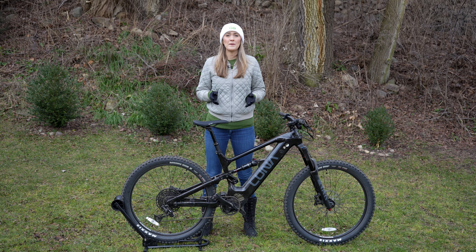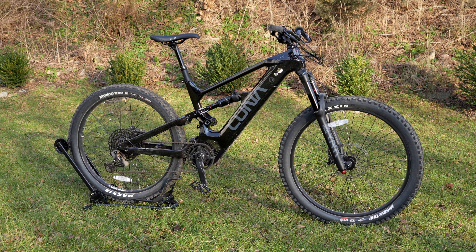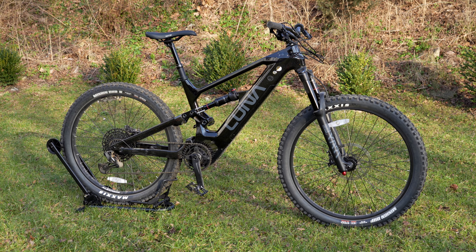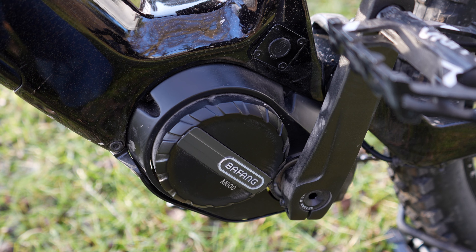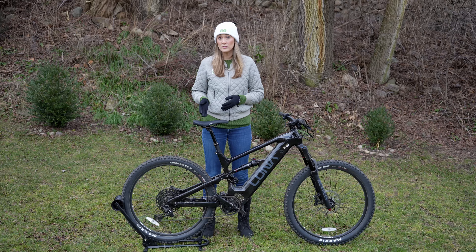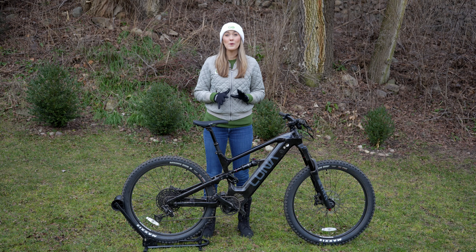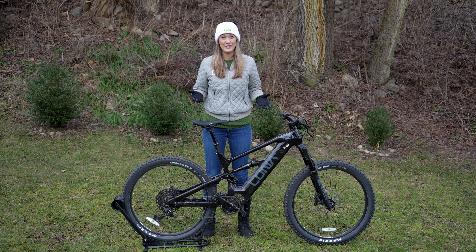When most people think of maximum capability e-bikes, they tend to think of mountain bikes first. This here is the Luna Cycles X2. This is a carbon fiber frame and a torque sensing mid-drive motor, which puts more torque to the wheels than a rear hub motor. And all of the components that you see here are mountain bike grade, so they're more premium than any other e-bike I've reviewed.